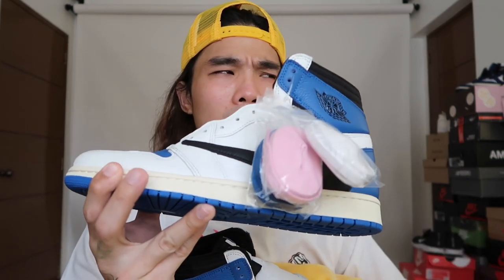I'll probably do a styling video — maybe five ways to style this Jordan Fragment. Comment below if you want me to make a how-to-style or styling tips video for this pair. One thing I'll say is the lows are more wearable — you can wear them with shorts or any type of pants. The highs are a bit more selective with styling. But stay tuned for the styling video.